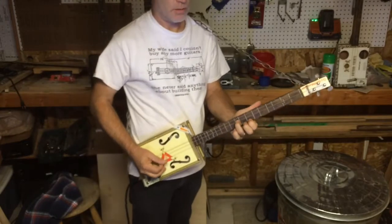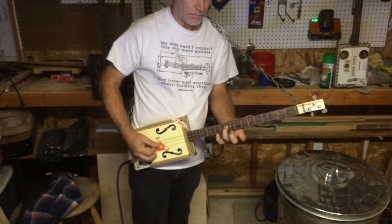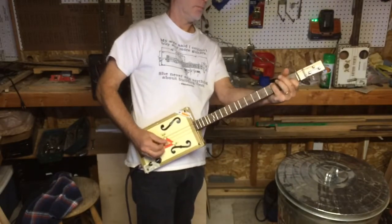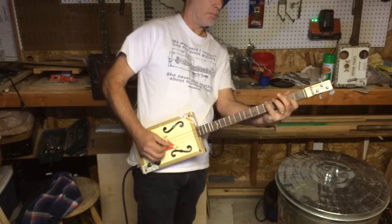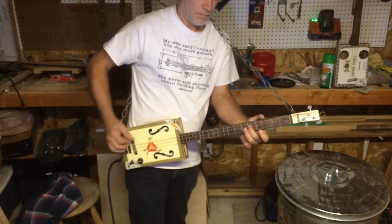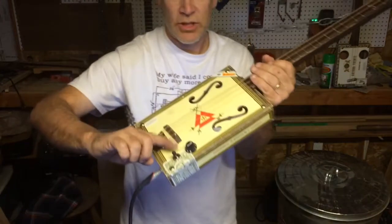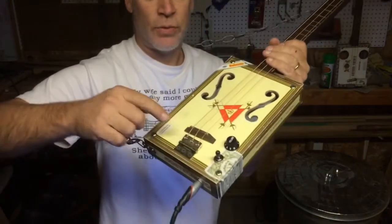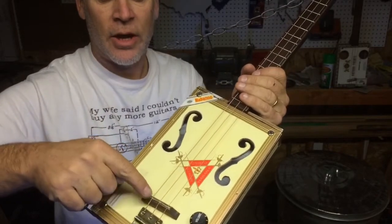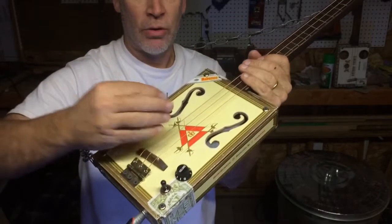Listen to the sound of these chords. I have a two-way selector switch here that goes between a large disc piezo and an under-the-saddle rod piezo, and I put it in the middle so I get a blend between both of them.